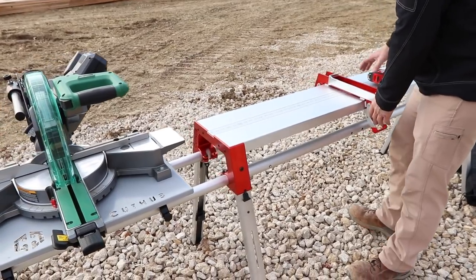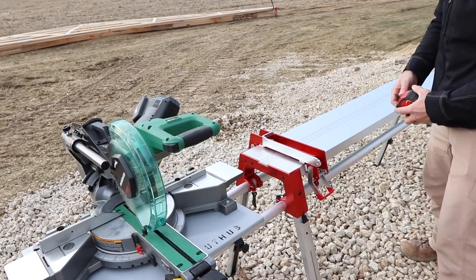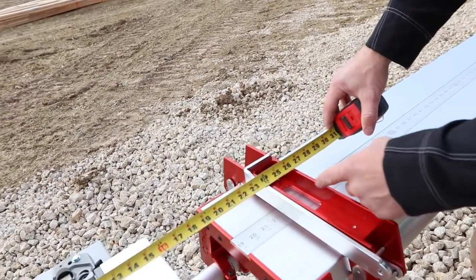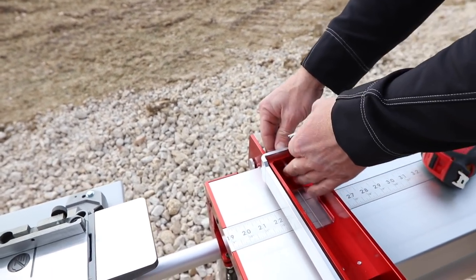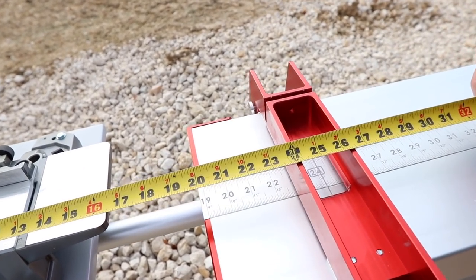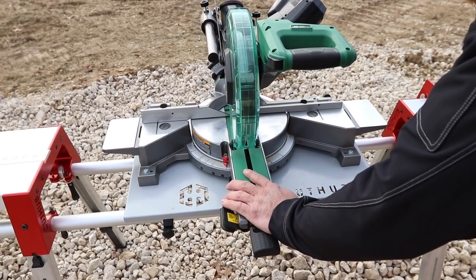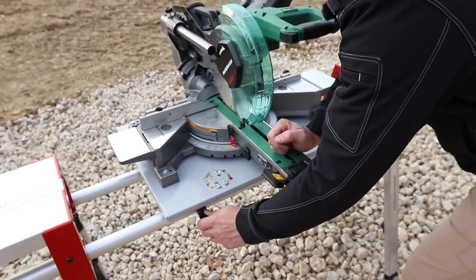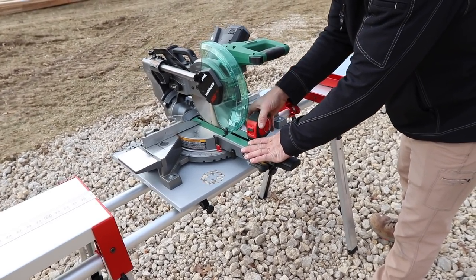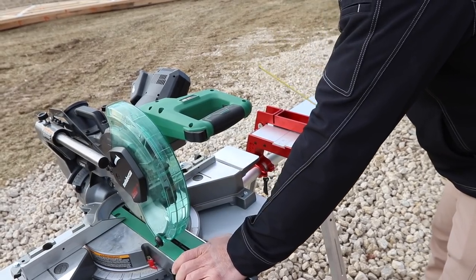I'm going to zero this in just so you can get an idea of how it works — I'll set it at 24 inches. Right now it's at 23 and 7 eighths, so I just need to move the saw over an eighth of an inch. I'll loosen these and adjust. All of this stuff does take a couple of minutes, but it's all the first time in the day. Once you've done this, it's set up for the whole day — it's one of those delayed gratification things. There, 24.